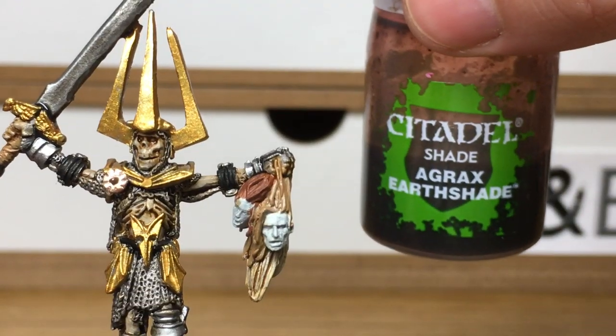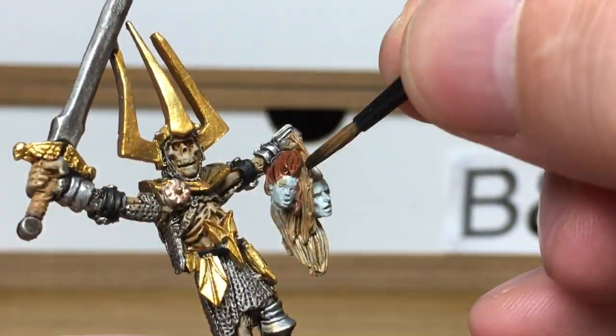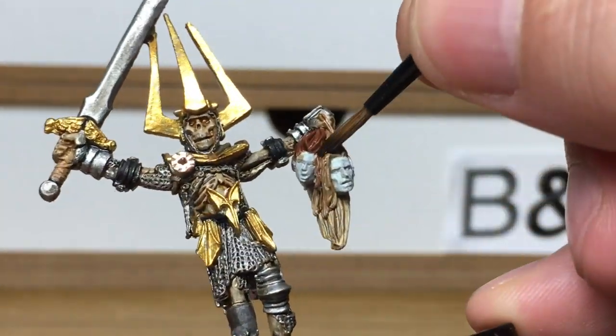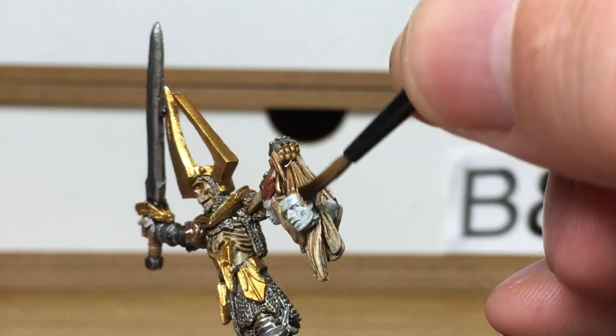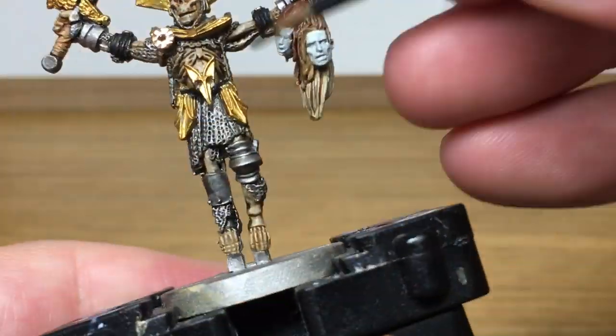Next up, Citadel Agrax Earthshade. I'm going to use this to go over all of the golds, and also over the hair on the corpse heads — just the brown hair, because we've already done the blonde.